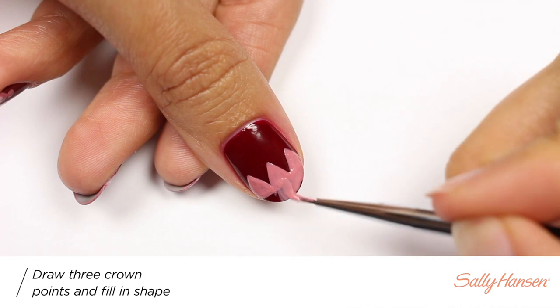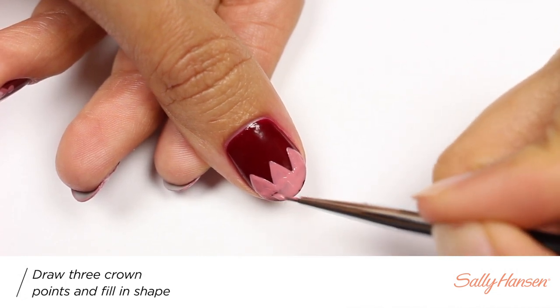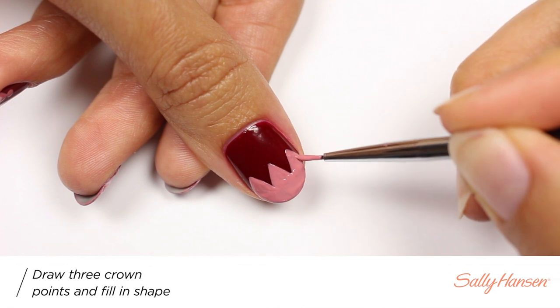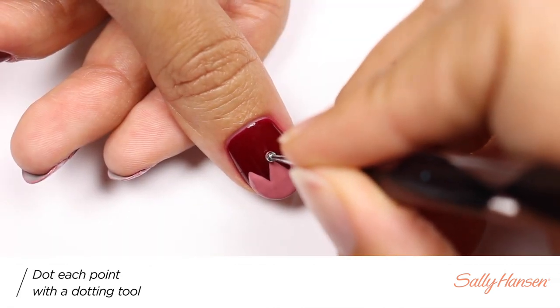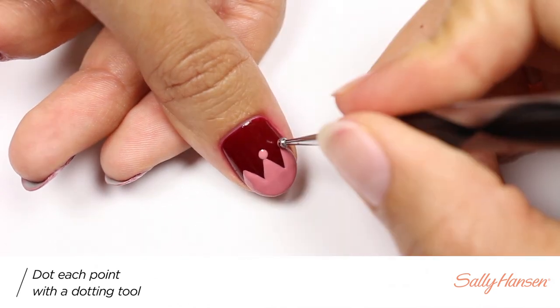And now I'll be filling in the area. Using a dotting tool, I'll be applying dots at the very top of each point.